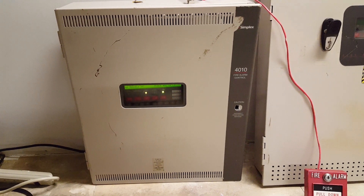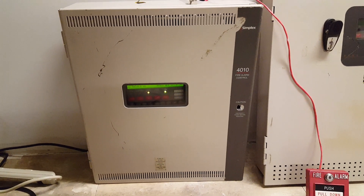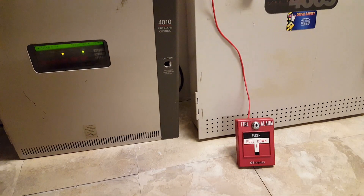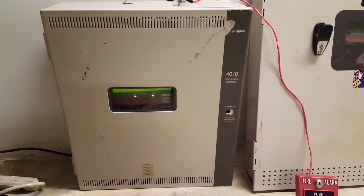Alright, what is up guys? Today is Monday, January 21st, 2019. Happy Martin Luther King Jr. Day, and today I'm coming at you guys with Floor System Test 41.